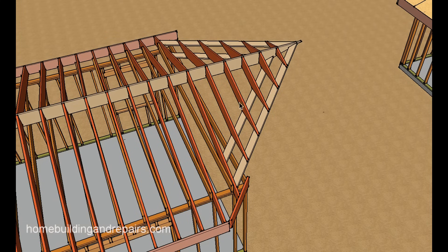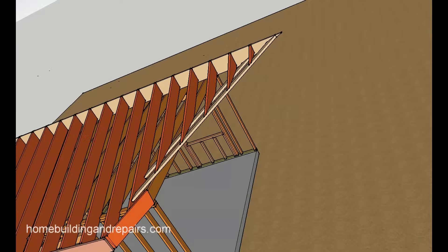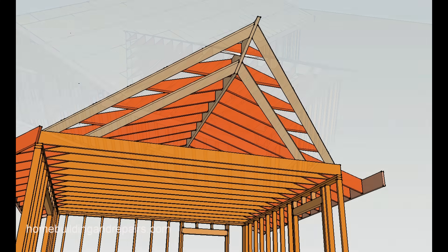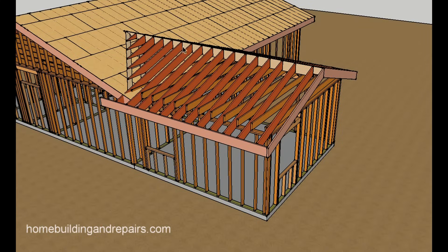This is the fill — and sometimes it's referred to as the California roof style — this style of framing. Now let's go ahead and connect it to the existing roof, and here you can see that the walls line up.